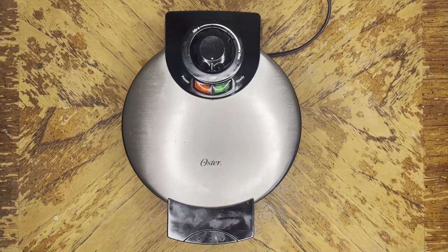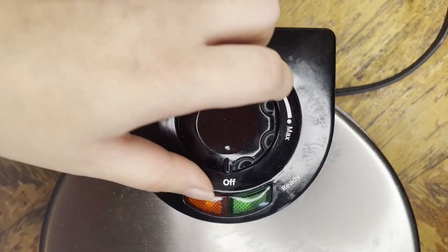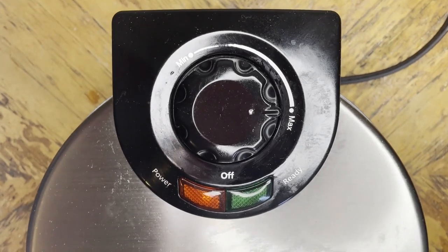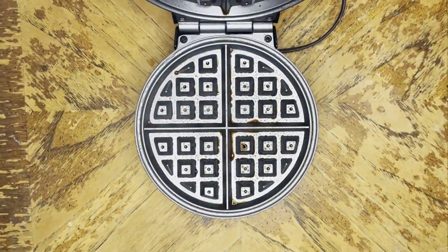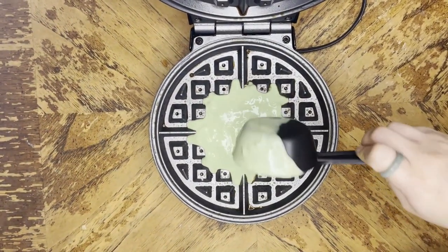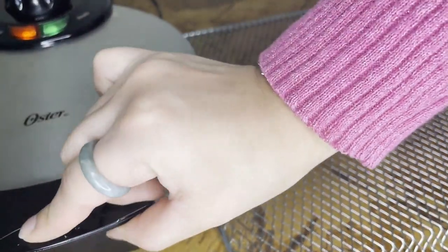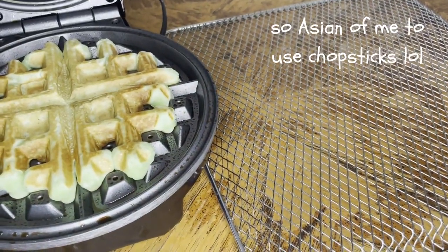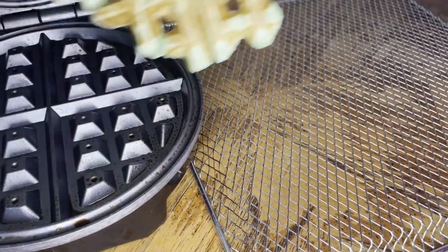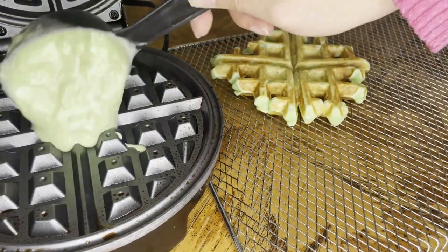Now you want to grab your waffle maker, plug it in, and wait until it heats up. Once your waffle maker is ready to go, make sure you spray with non-stick cooking spray before you add in your waffle batter. I like to spray every four to five waffles so that it doesn't get too greasy. I like to use a one-third cup measure because I find that's the perfect size for me and for my waffle maker. I find that chopsticks are so much easier for me to take out the waffles because of the mochi texture.